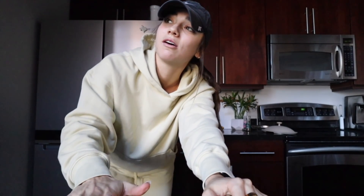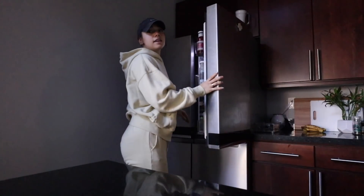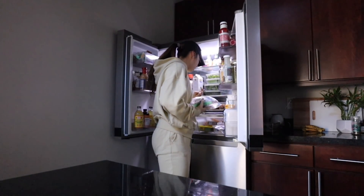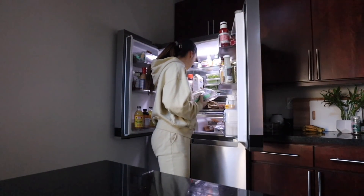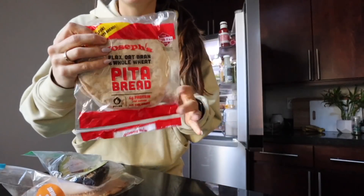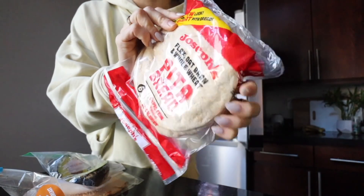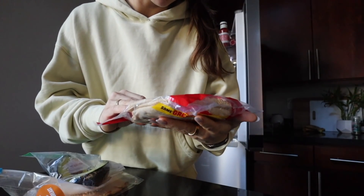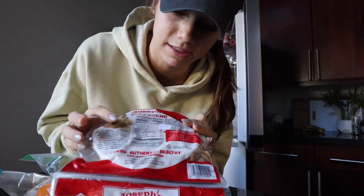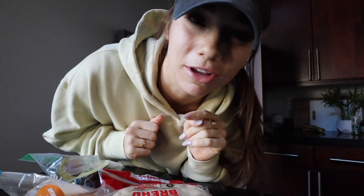I'm gonna make like a little sandwich wrap thing — some avocado, some pita bread. This is the best pita bread that is macro friendly. I get it at Sprouts, it's called Joseph's pita bread. I feel like all the people who are really into counting macros and bodybuilding eat this because it's just really macro friendly. I'm gonna make like a little wrap situation. Trust me, it'll be good.